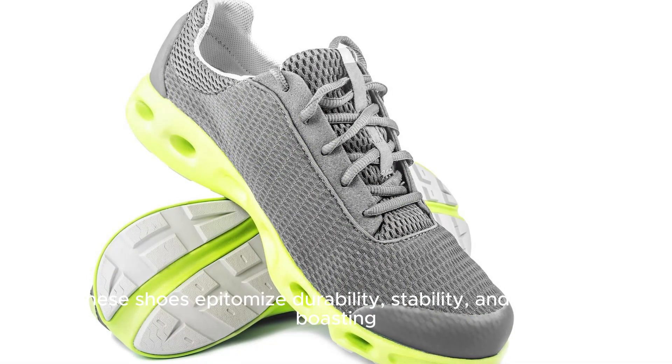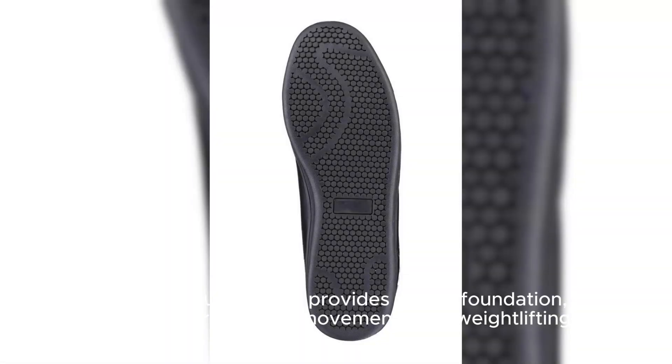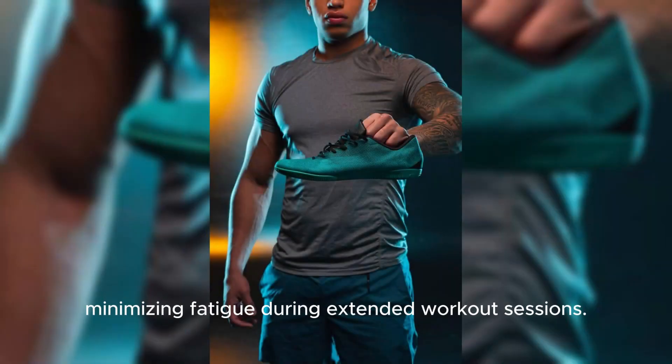These shoes epitomize durability, stability, and support, boasting a Tri-Base outsole that provides a solid foundation, essential for dynamic movements and weightlifting. Crafted with a responsive cushioning midsole, they offer both comfort and energy return.